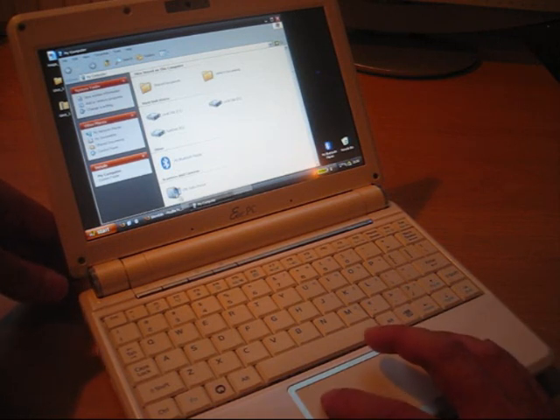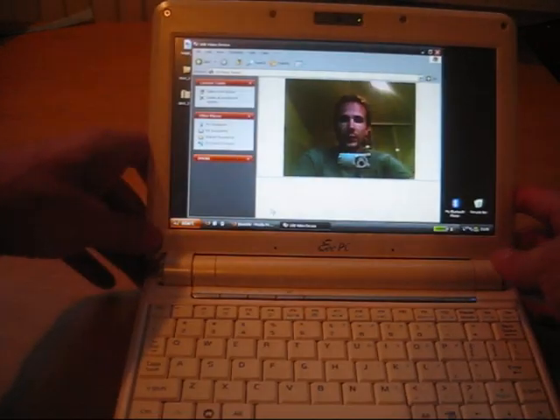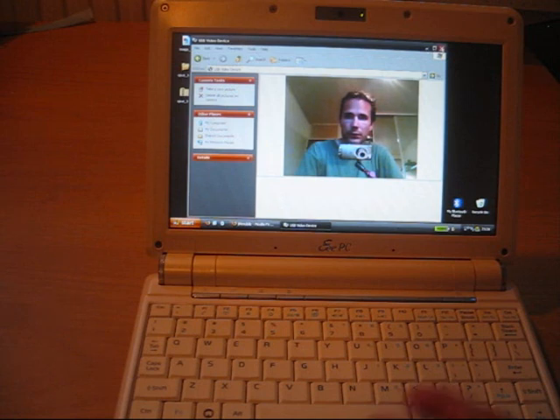I have some test results at my site so you can check those out. The webcam is actually really nice — good quality, works fine. You can see me here.